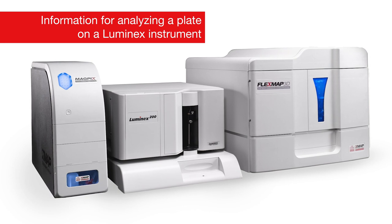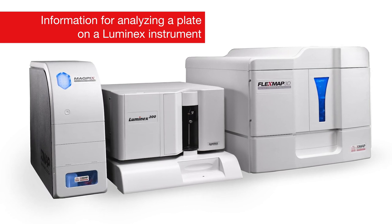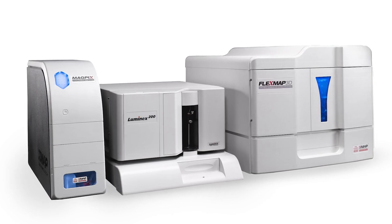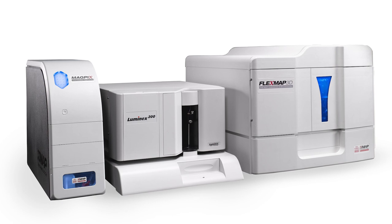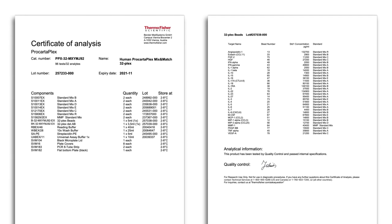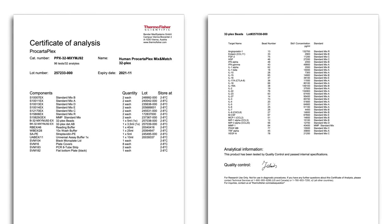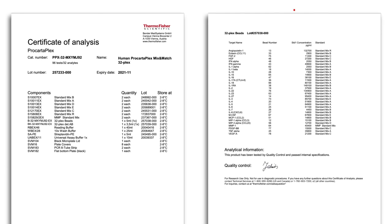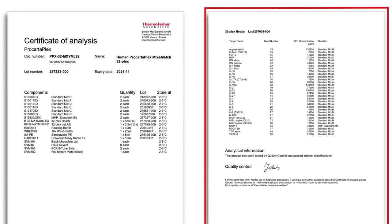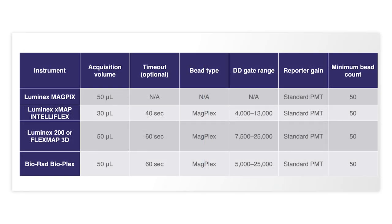Remove the plate seal and run on a Luminex instrument. Prior to running the assay, ensure that the probe height has been calibrated with the 96-well flat bottom plate supplied with the kit and that the instrument passed calibration and verification. When entering the information into the Luminex acquisition software, refer to the certificate of analysis provided with the kit for bead region and S1 values for each analyte of the current lot. We recommend setting the sample size to 50 microliters and the bead number to a minimum of 50 beads per bead region.